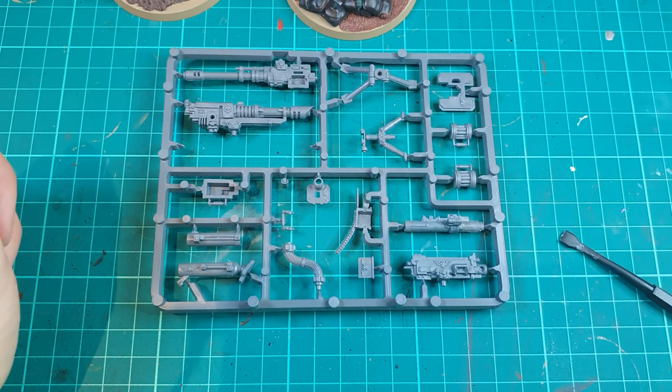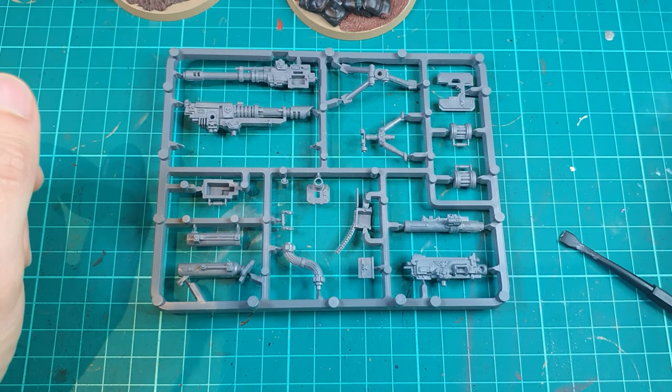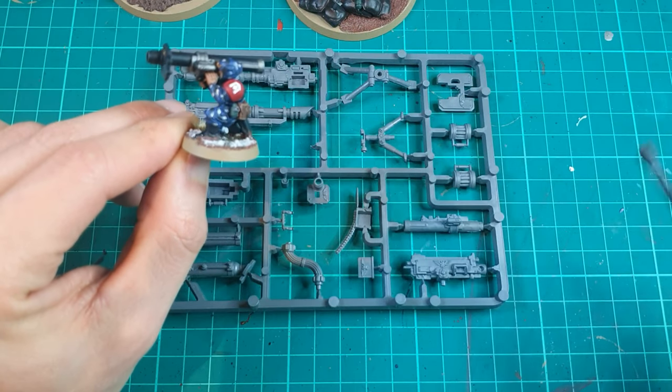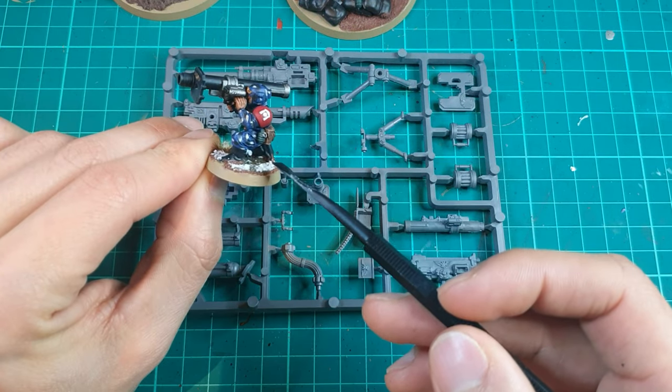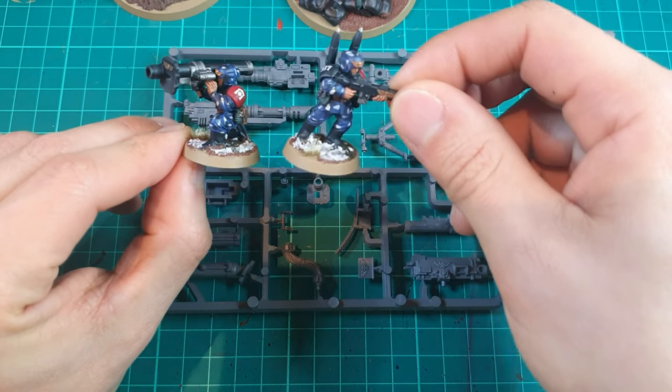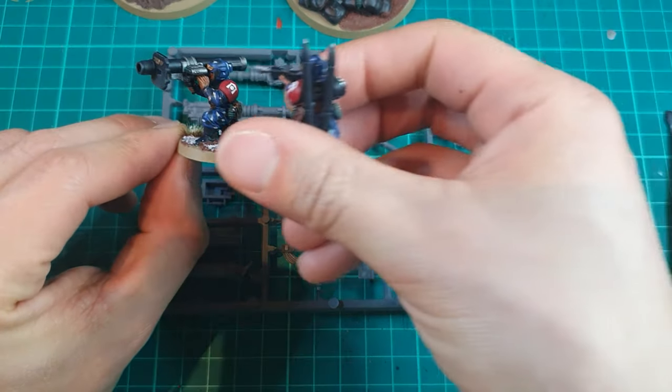Lastly for the missile launcher, this is where you can have a bit of fun. By getting an individual model you can basically set him up to be a missile launcher man. Of course you can have an assistant gunner like I've got here and simply whack some missiles on the back.